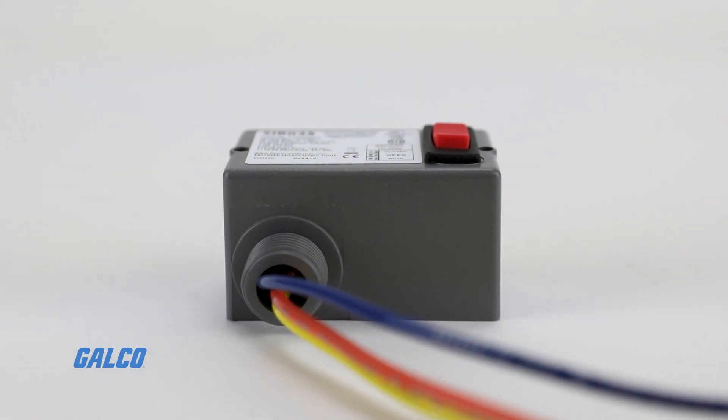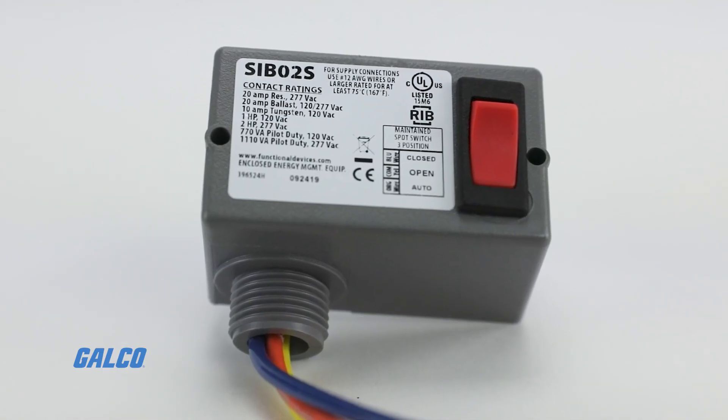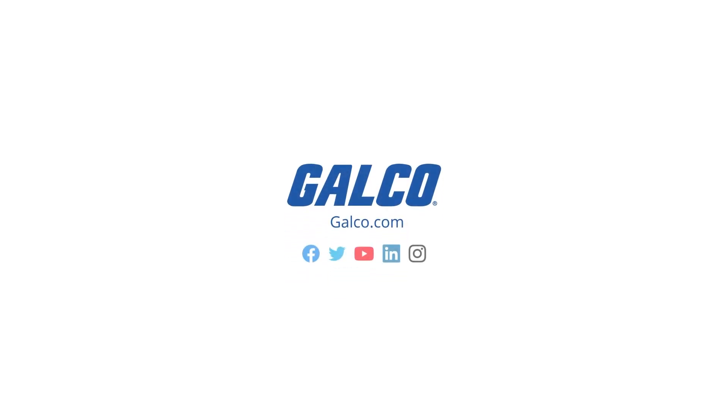For more information on Functional Devices RIB Series Rocker Switches, visit galco.com.